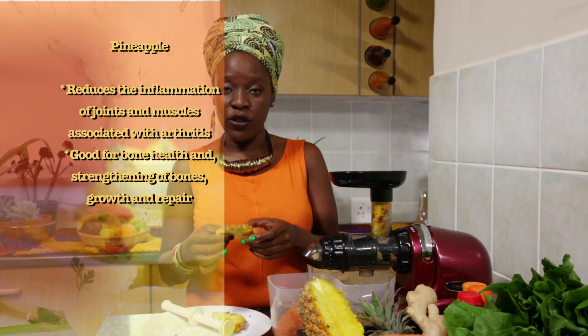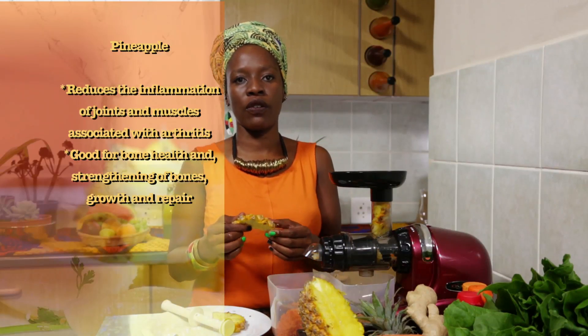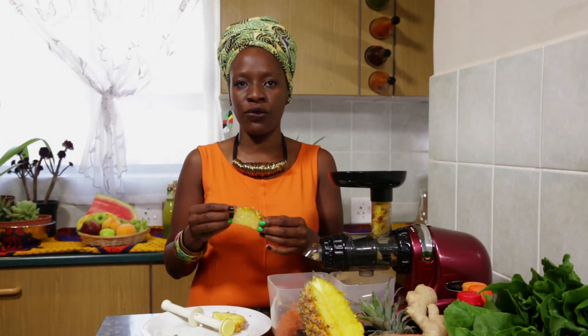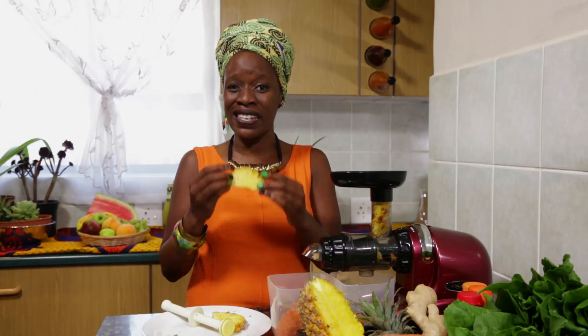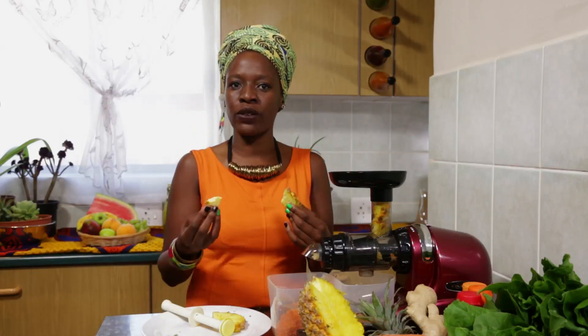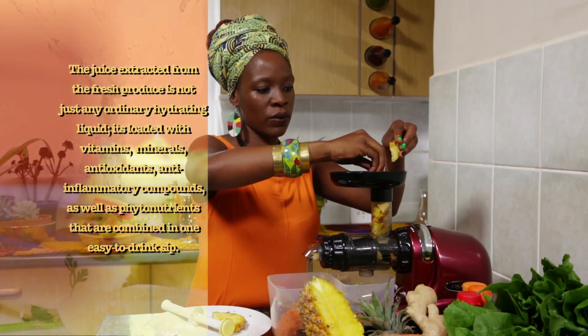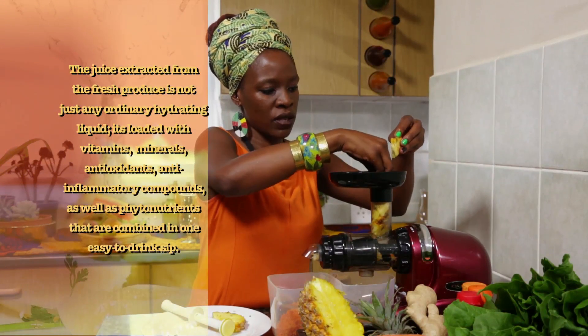The reason why we don't peel any of our fruits and vegetables — except for the lemons — is because most of the nutrients in fruits and vegetables are actually found in the skin of the product. So we'd like to have the whole value of what we're about to consume. This is the reason why we don't peel anything at Hotei Juices.